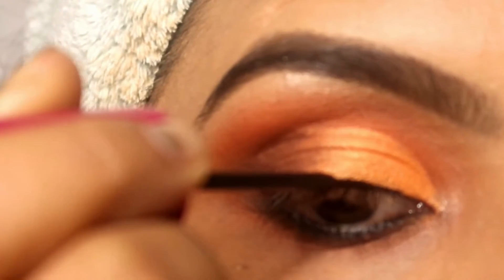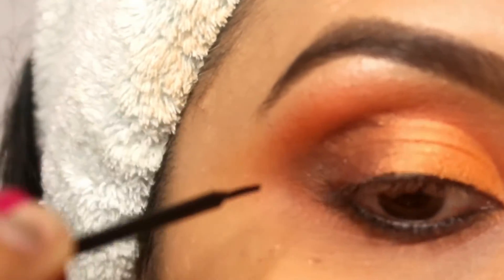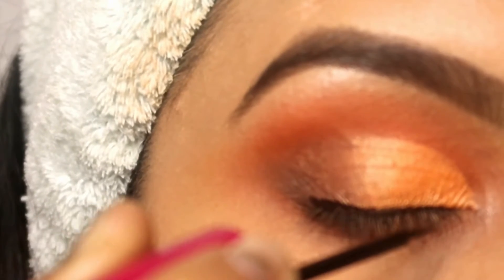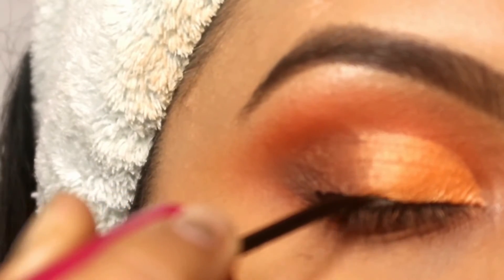Next, I have put Blue Heaven here. I will apply a little winged eyeliner — it is not very long. After that, I will apply the eyeliner and then Maybelline mascara.